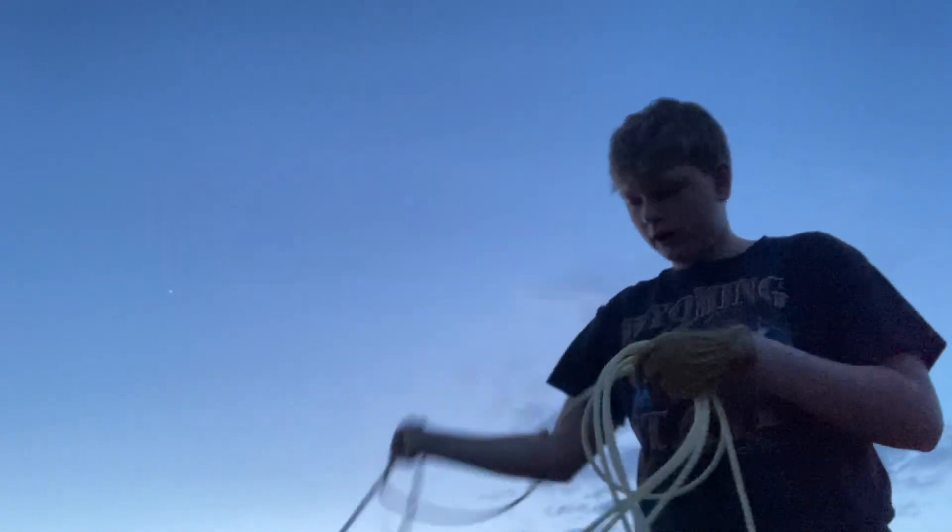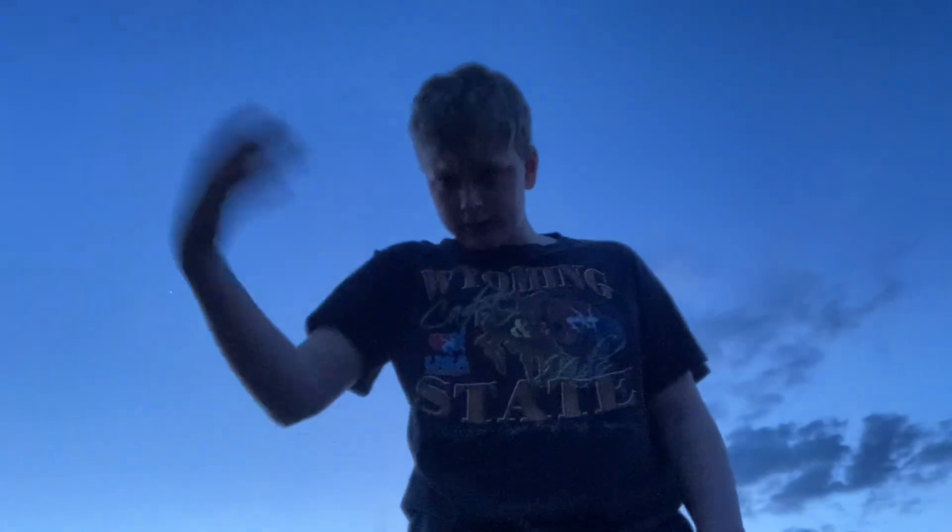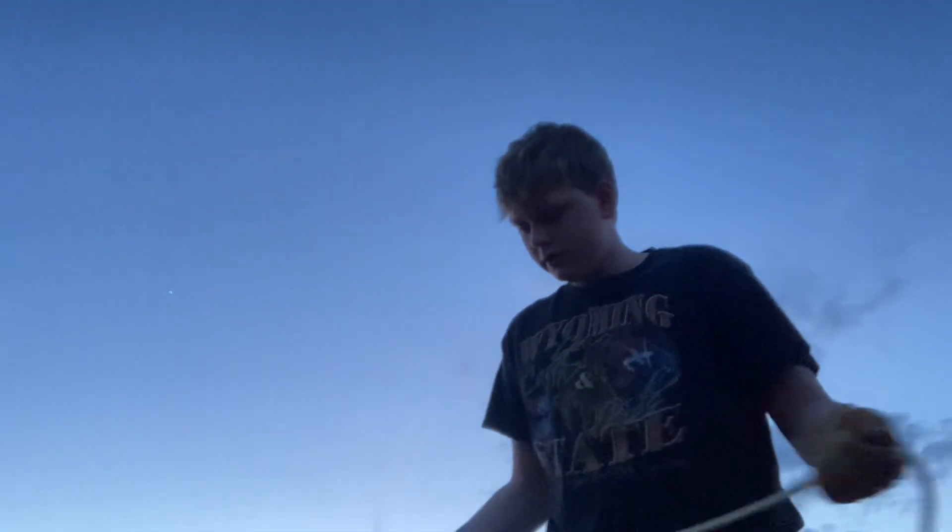If you're roping and the calf is way out there, you can let the coil out. Even if you only have one coil left, you can still make it. That's a very important thing.